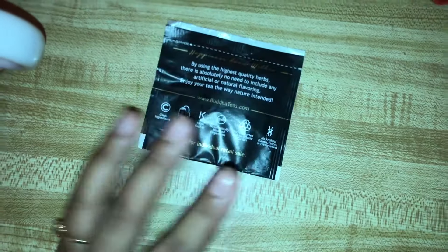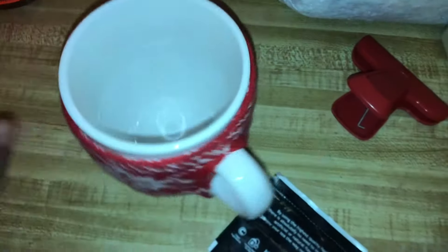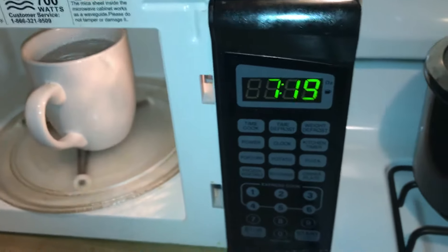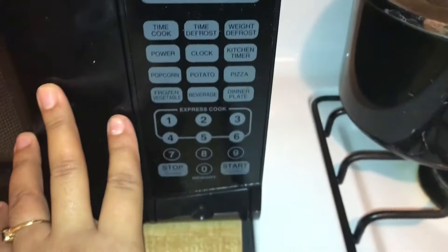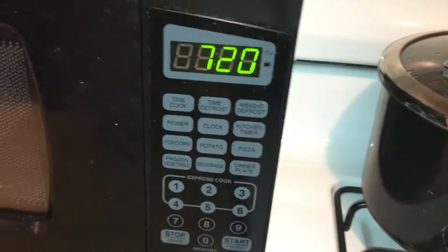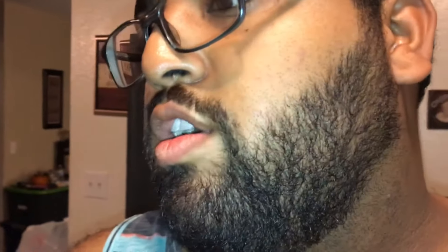It doesn't have any directions on the back, so I'm just going to do what my brother usually does — take my lovely mug here, fill it up with some water, and heat it up. To the microwave! Is there a tea button? No, we'll do three minutes. My brother just came and told me it has to be two minutes, so two minutes — you're welcome. Finished!